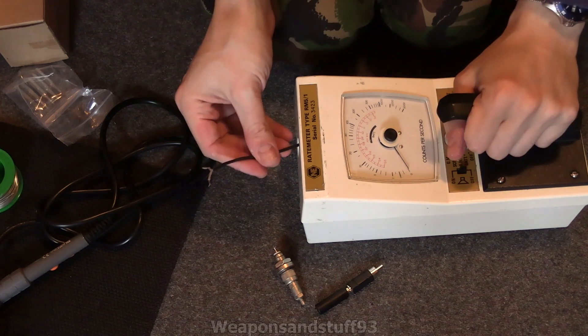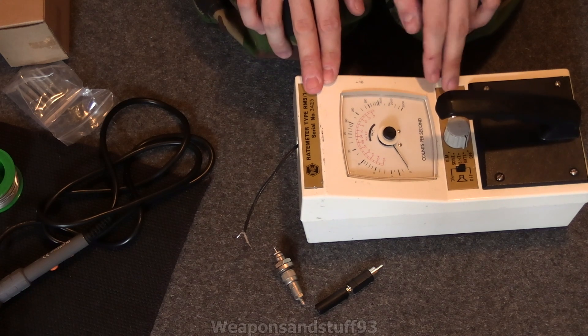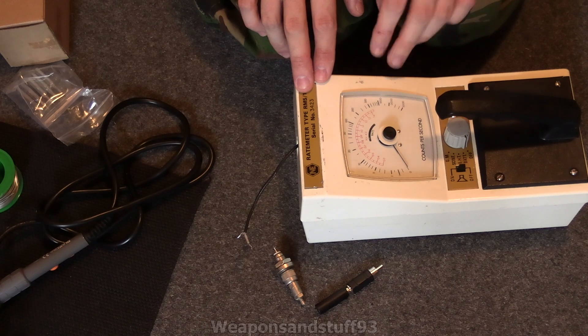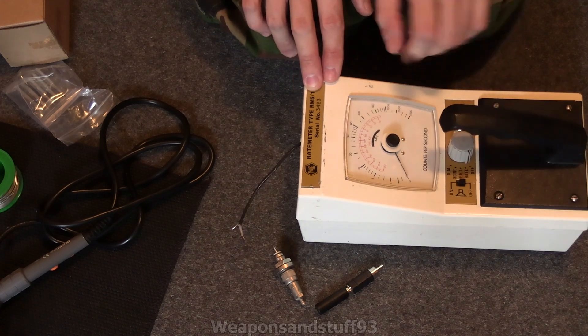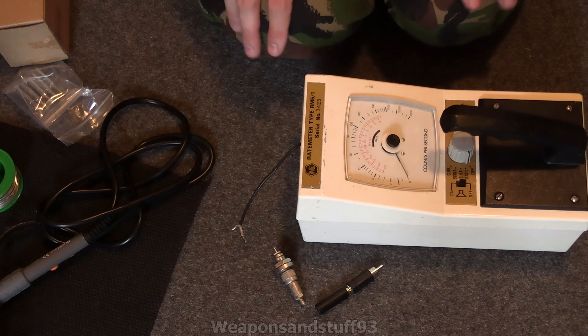What I wanted to do in today's video was do one of these rate meters. In the UK, I think these are old MOD stock. I don't know where they used them, but they're essentially Geiger counters in the real sense of the word, because they actually just count per second radioactive decays that enter the probe.